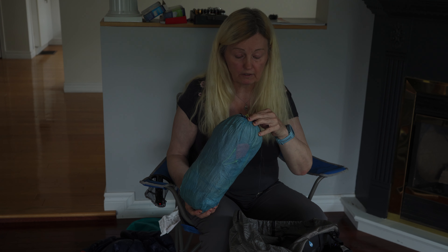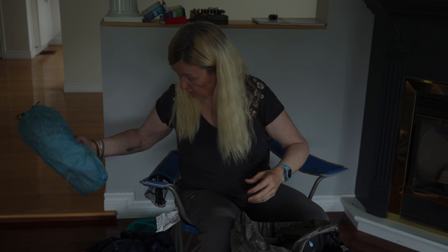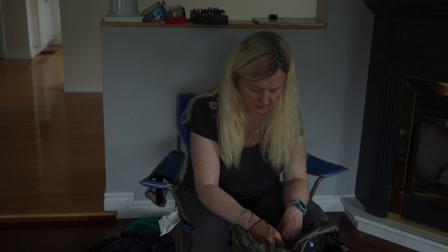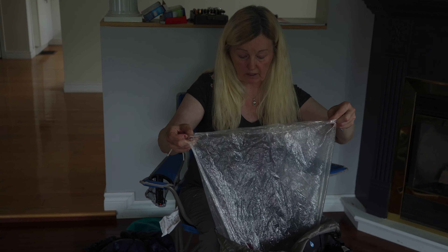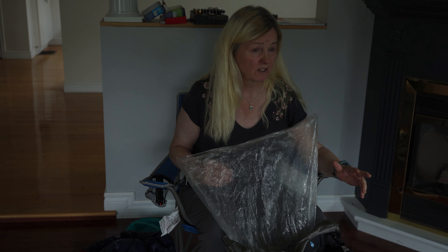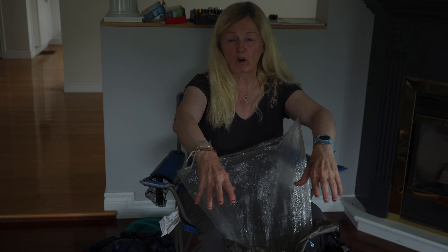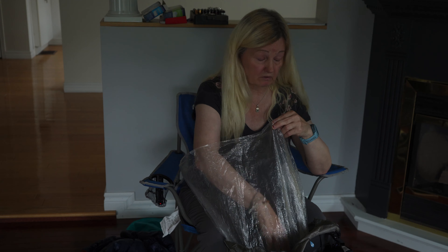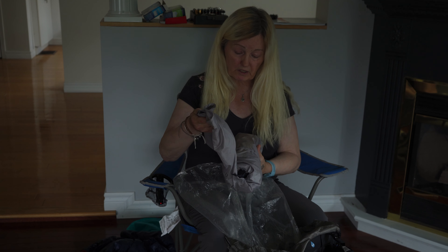Then there's my tent — I'm still rocking the Z-Packs Duplex. I love this tent and always will. I do have a new one coming, a different one, which I'll talk about when it gets here. This tent is about one pound one ounce — maybe 17 ounces. I also keep a pack liner bag in there. I refuse to use a pack cover — I think they're absolutely useless; they collect water at the bottom.